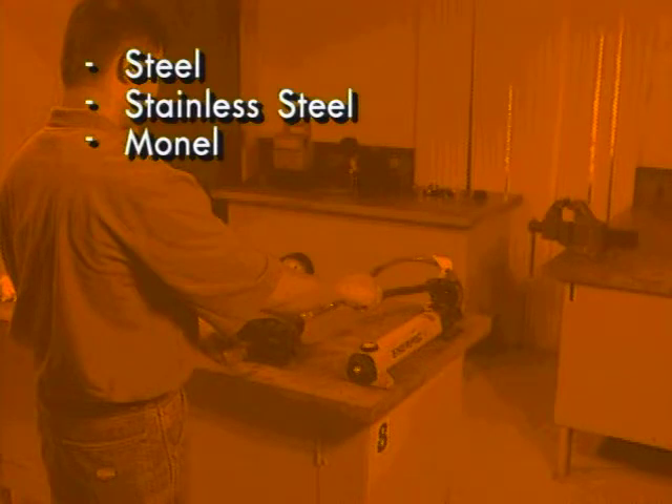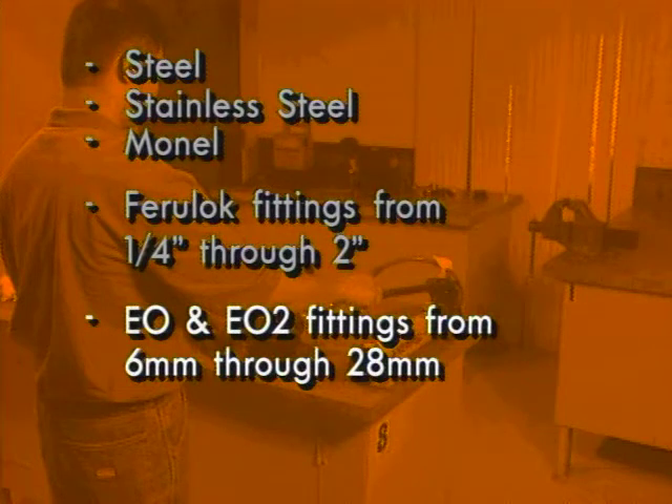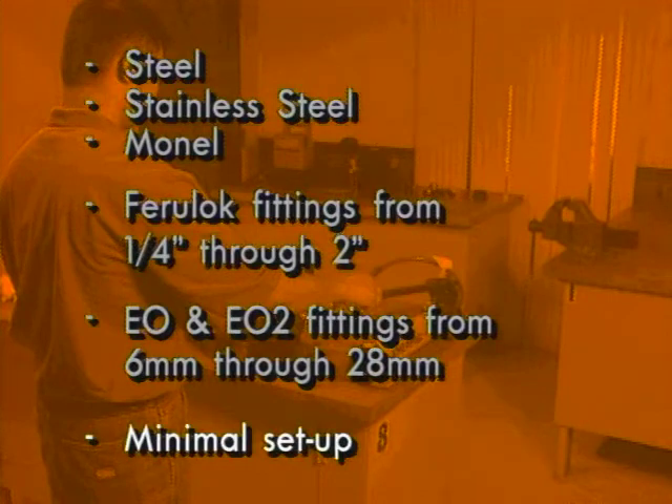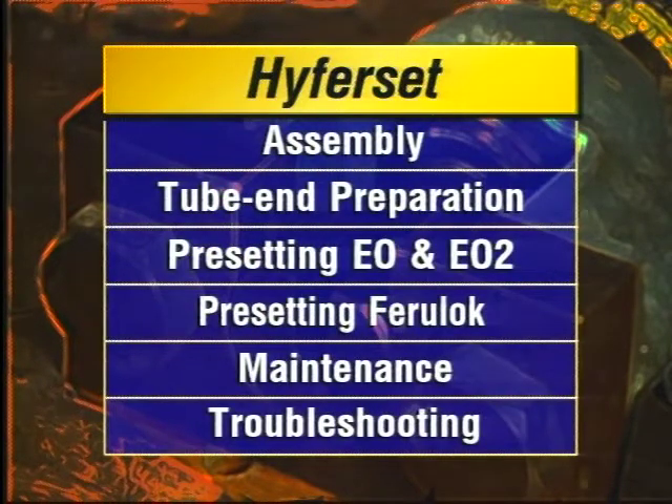Efficient and easy to use, your Hyperset is designed for steel, stainless steel, and Monel tube. It presets ferro-lock fittings ranging from a quarter inch through two inches, and EO and EO2 fittings ranging from 6 through 28 millimeters. There's minimal setup required. This video guide takes you through preparation, operation, and maintenance steps, including assembly, tube-end preparation, pre-setting EO and EO2 fittings, pre-setting ferro-lock fittings, maintenance, and troubleshooting.